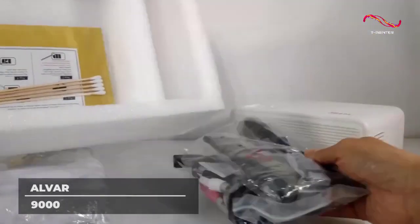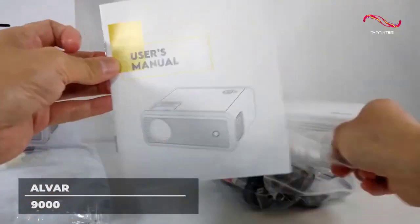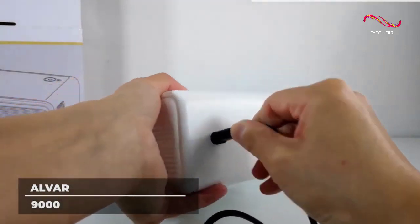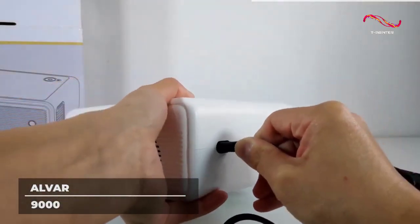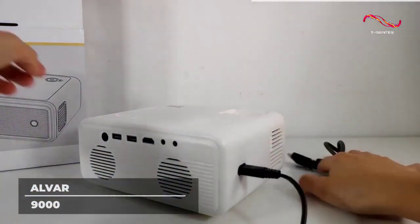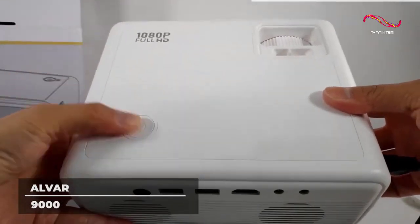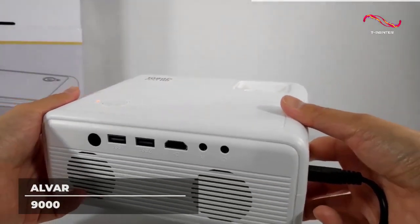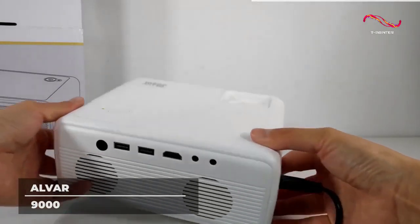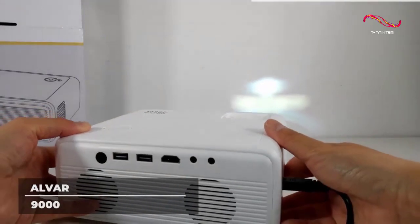This device is compatible with all TV sticks, as well as game consoles like Xbox, laptops and PCs, speakers, Chromecast, USB drives, and DVD players. Mini projectors are perfect for entertainment activities like camping nights, sleepovers, or excursions, so the handier they are, the better. To make your viewing experience even better with ALVAR, you get a bag case and a tripod so your mini projector can easily be mounted on any surface, wherever you are, at no additional cost.